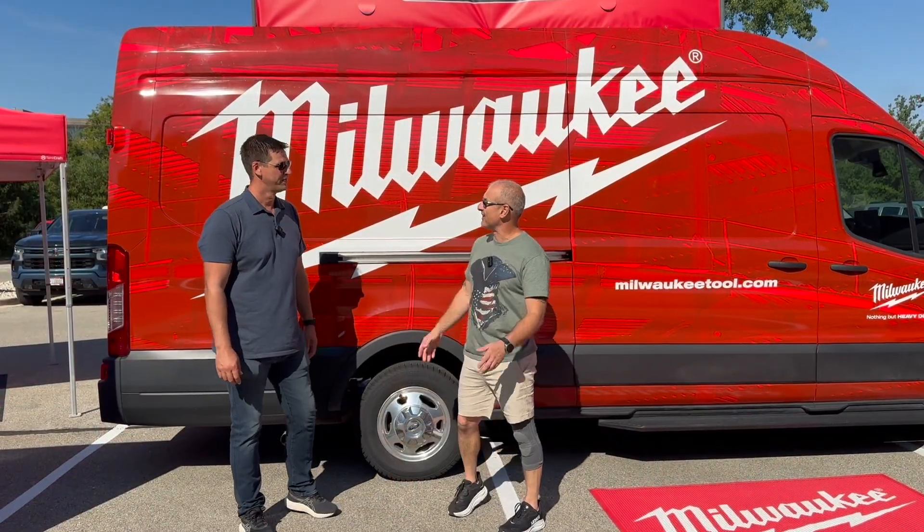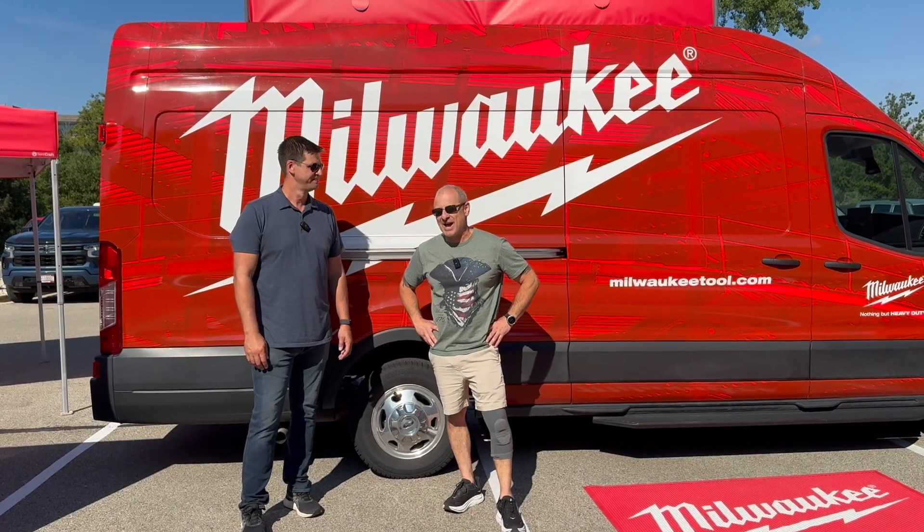Well, that's a wrap! What'd you think? That was great — a lot of fun. Innovation, passion. It was a good time.